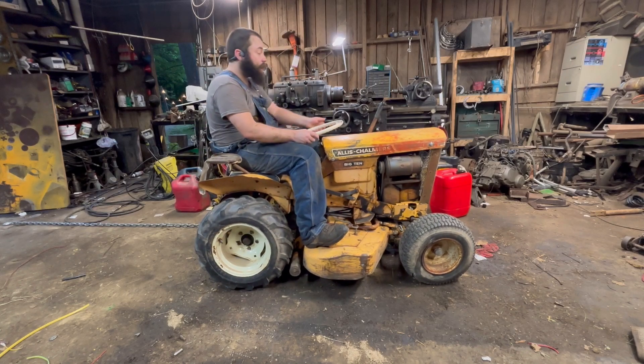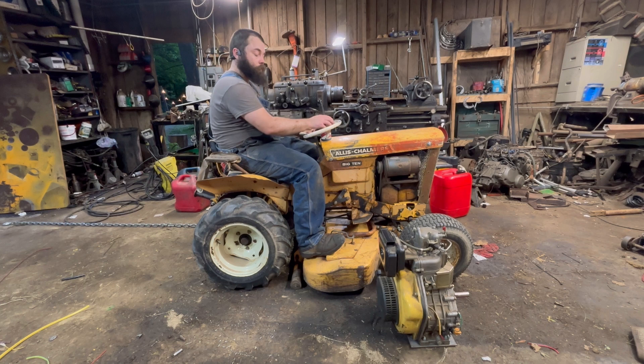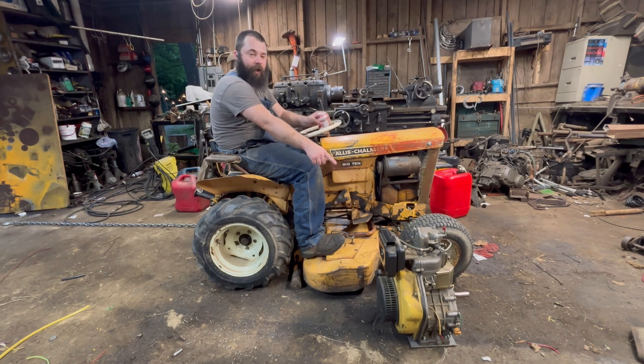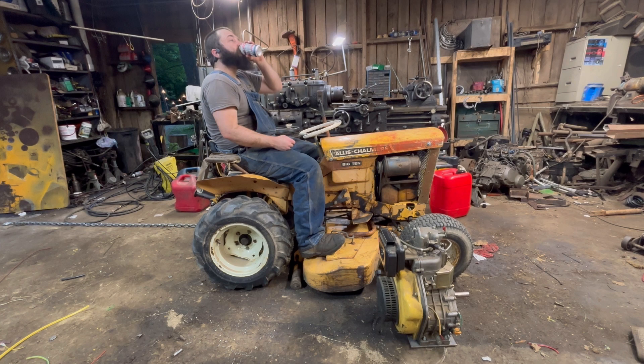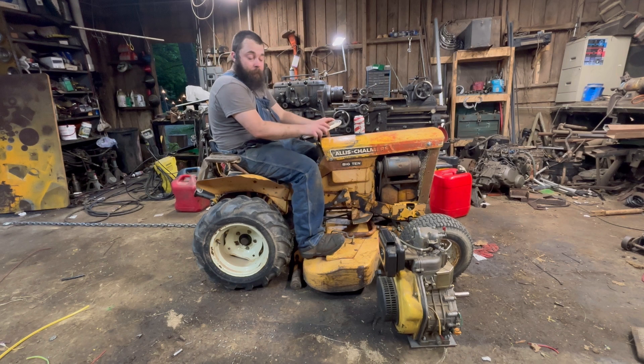Okay folks, you know what time it is. That, my friends, is a single cylinder air-cooled diesel engine.